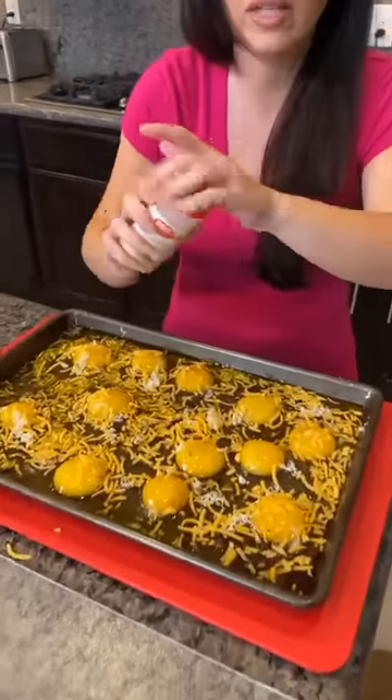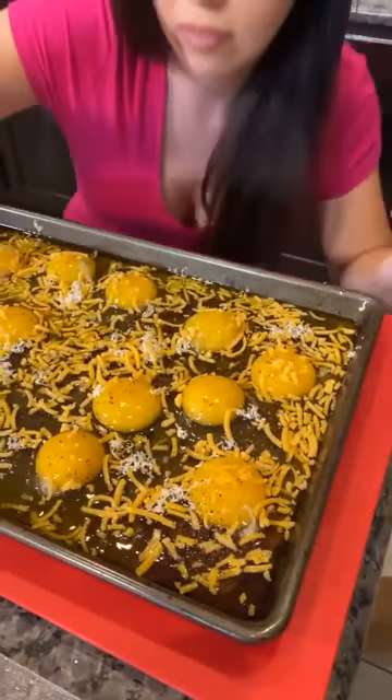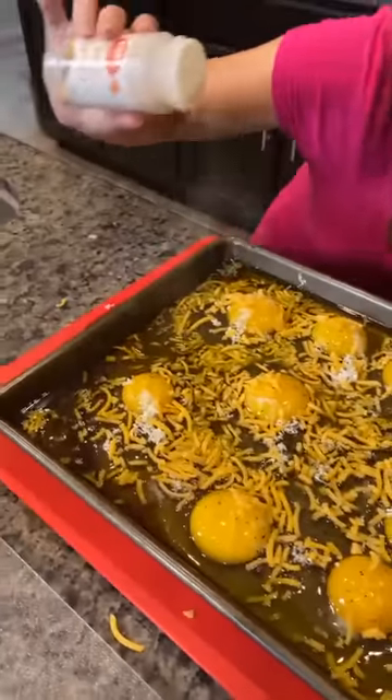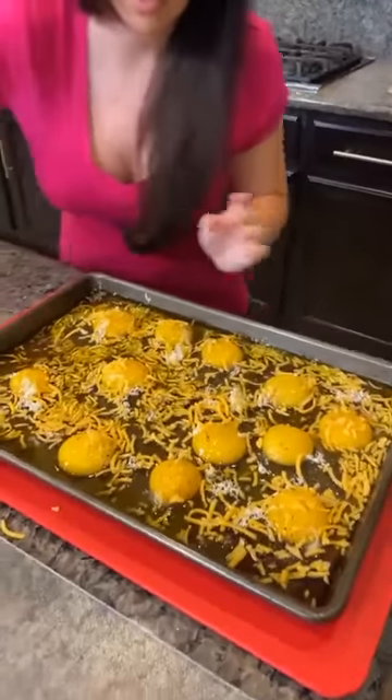I think I'm going to add some garlic powder too. Do we like garlic, guys? I love garlic powder, yes. There we go. And then, of course, some salt.